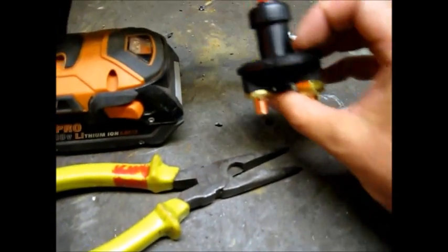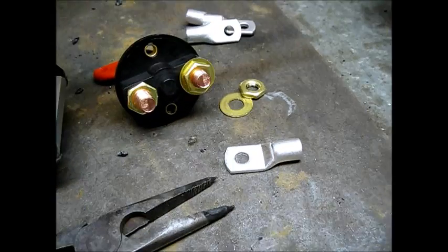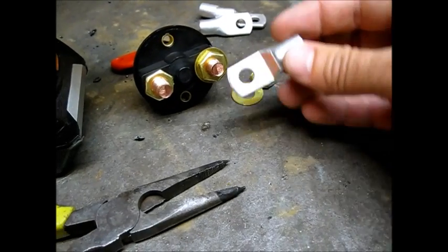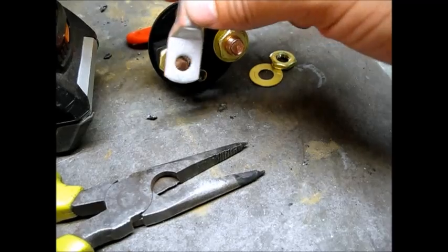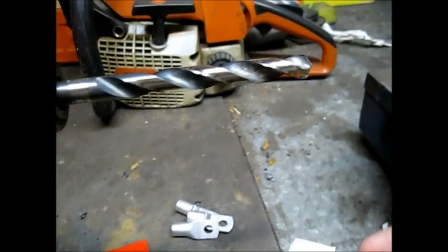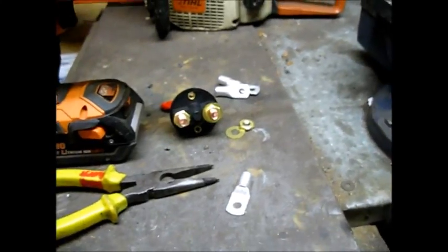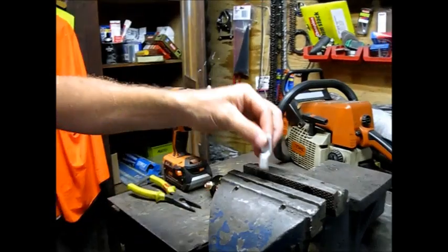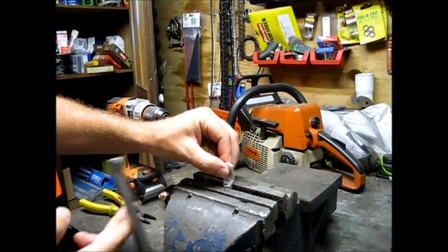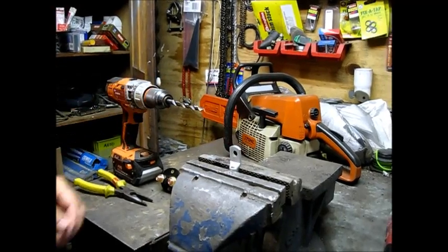So I have this switch here, and the largest crimp-on connectors they had were too small for the switch, so what I have to do is drill them out. I've got my drill bit here and a vise, and an assistant to hold it. We've got to do this without crimping that down, so we've got to be careful I don't go too far on that.